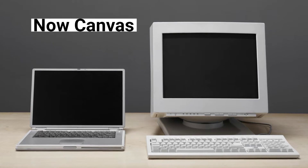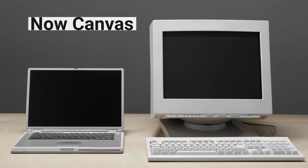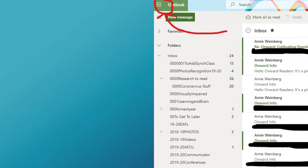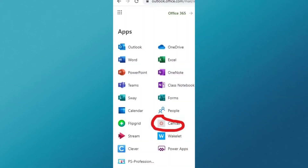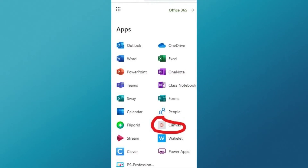Once you've downloaded both of your books, you're ready to go to Canvas. To access Canvas, open your email and then go to the apps — a lot of people call that the waffle. You'll see the Canvas logo towards the bottom. Click on it.